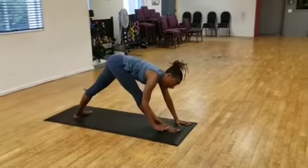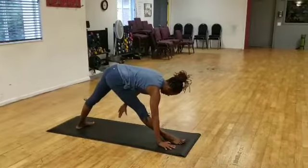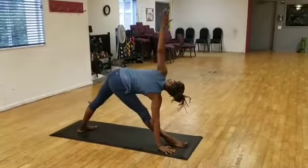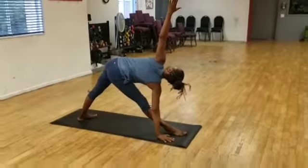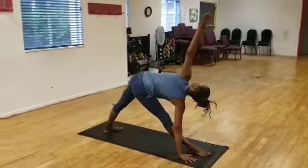Again, if you need a block, rest your hand on your block. The floor is fine for me. I'm going to reach my left arm back and up, turn and move up, align my hip with my shoulder. Breathe deep and strong.